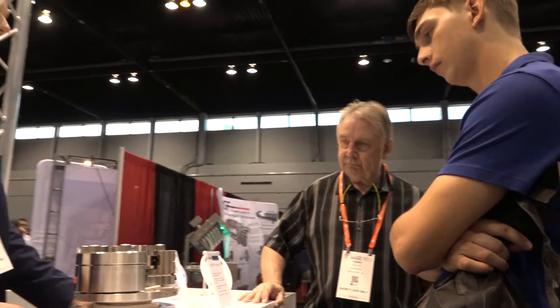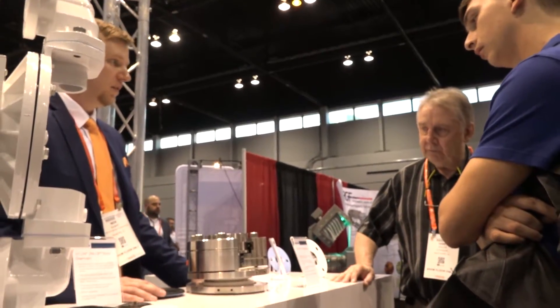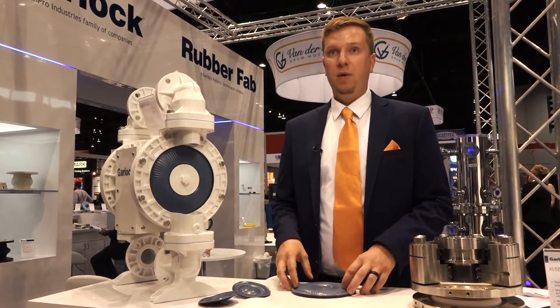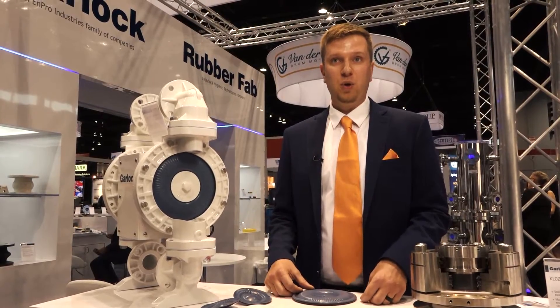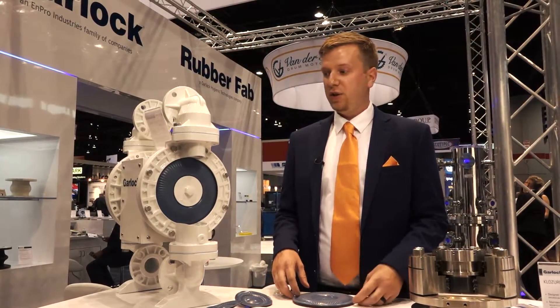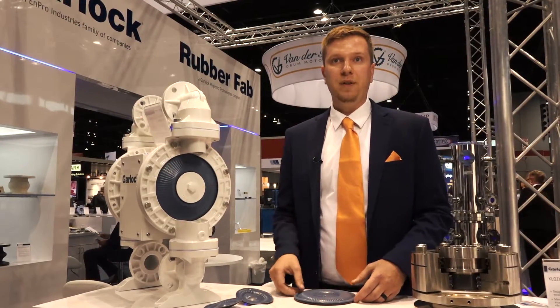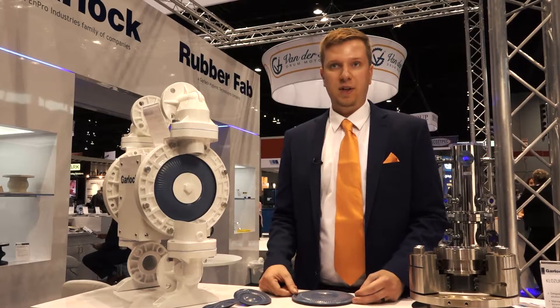For anyone concerned about cross-contamination, you're not going to permeate from one batch to another. We've also had a lot of success in the pharmaceutical industry where they've had issues of the OEM diaphragm gasket cracking or breaking off into their manufacturing process — and ours resists that.